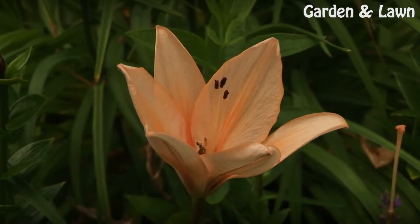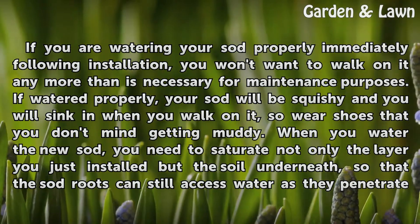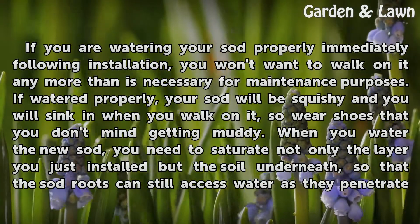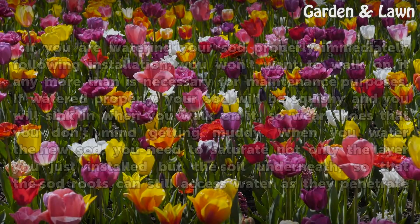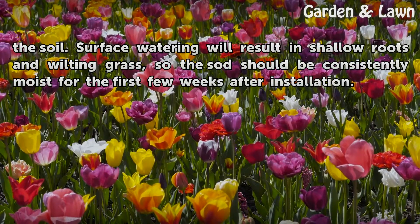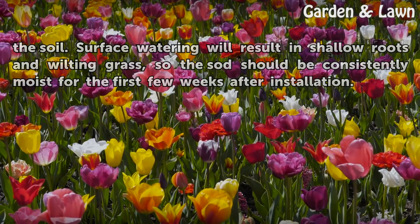Water Well: If you are watering your sod properly immediately following installation, you won't want to walk on it any more than is necessary for maintenance purposes. If watered properly, your sod will be squishy and you will sink in when you walk on it, so wear shoes that you don't mind getting muddy. When you water the new sod, you need to saturate not only the layer you just installed but the soil underneath, so that the sod roots can still access water as they penetrate the soil. Surface watering will result in shallow roots and wilting grass, so the sod should be consistently moist for the first few weeks after installation.